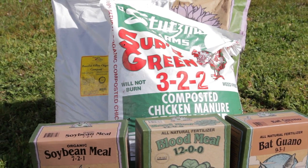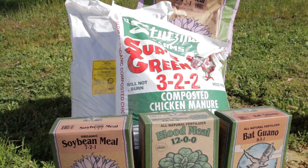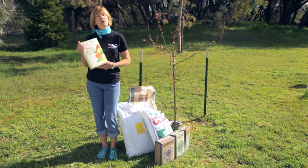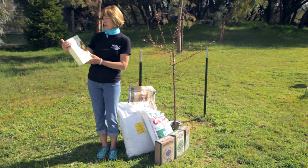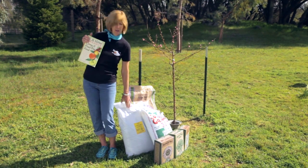Use an organic high nitrogen fertilizer. Blood meal, soybean meal, chicken manure, cottonseed meal, and feather meal are some great organic nitrogen sources. Or you can use a fertilizer that's specifically for fruit trees, like this EB Stone citrus and fruit tree food. For micronutrients, use compost.